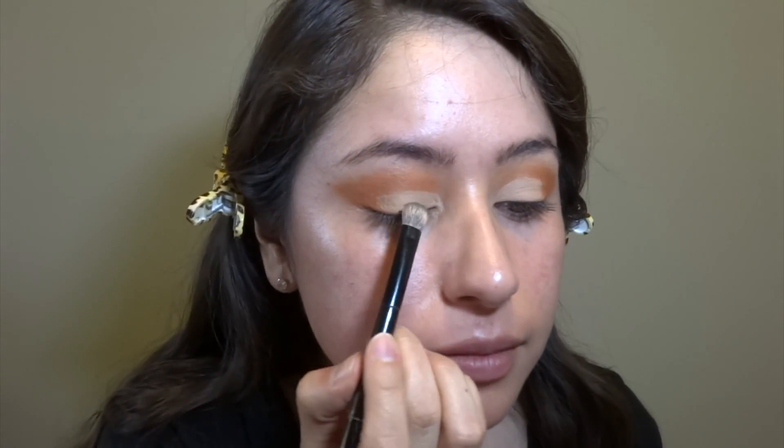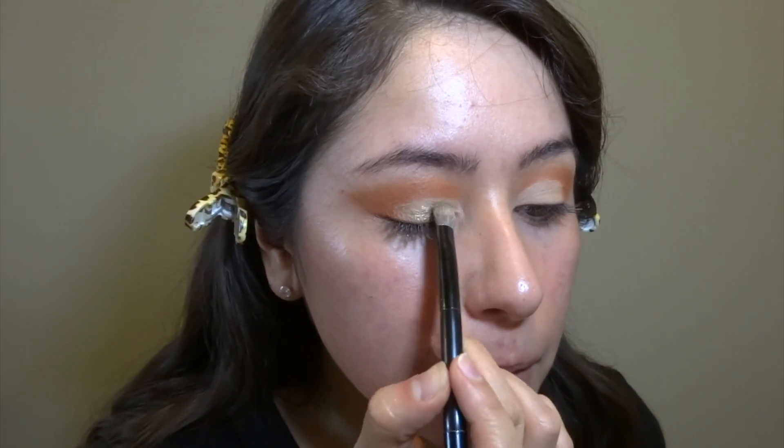Now, the sparkle. I'm using a Bare Minerals little sparkle thing. Look at how metallic that is.